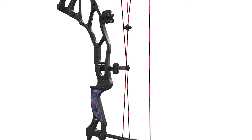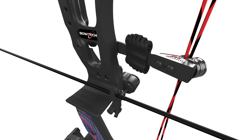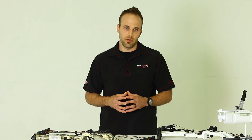So way back in 2010, Bowtech introduced the first flexible cable containment system called the FlexGuard. Simply put, this piece flexes as you draw the bow, essentially absorbing that compounding tension and torque. By taking that tension off the riser, it flexes less, providing far more accuracy.